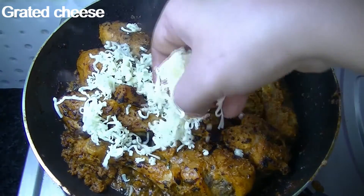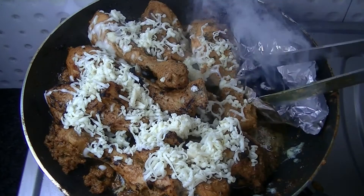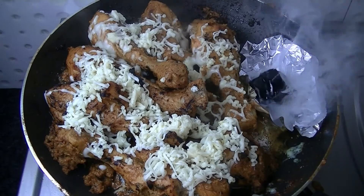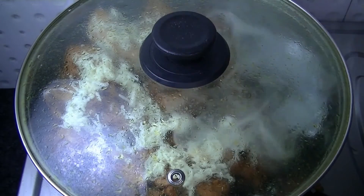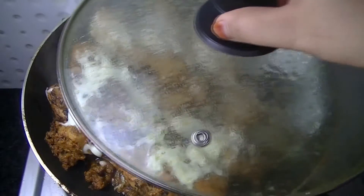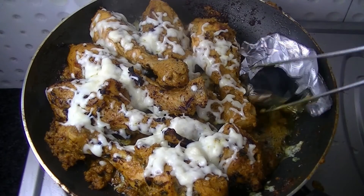Now I garnish with grated cheese on top. Then I add some oil, butter, or ghee and place a piece of coal in the pan to give it a good smoky flavor. Cover it for 4 to 5 minutes. After that we open the lid — the cheese has melted and there is a beautiful smoky flavor.